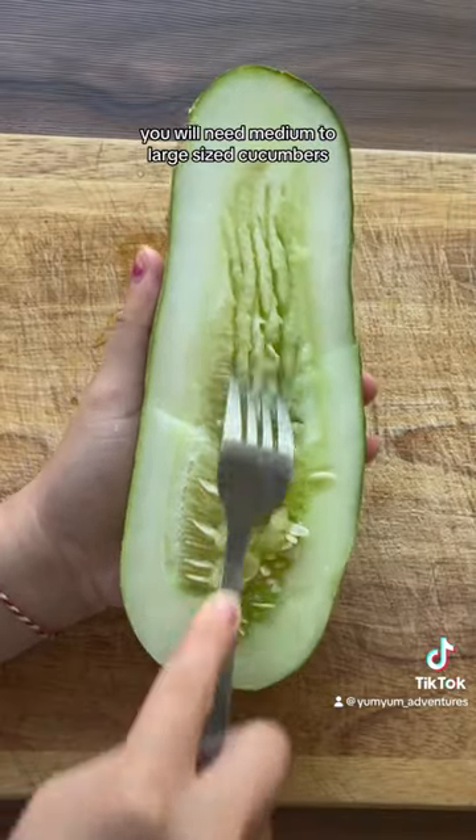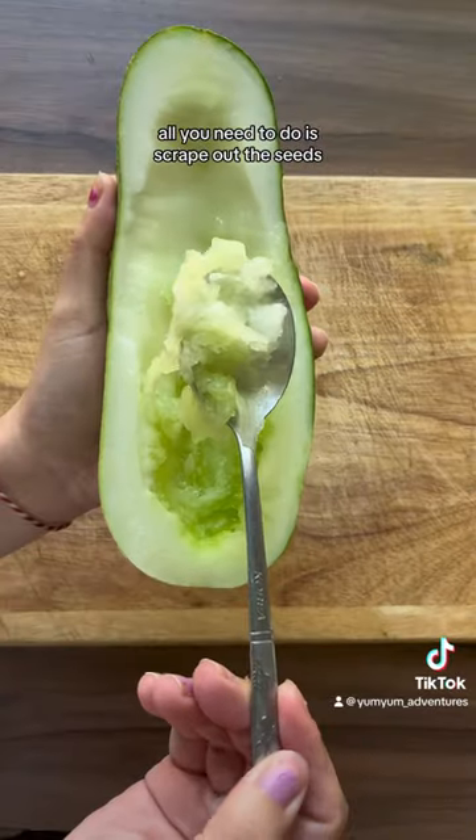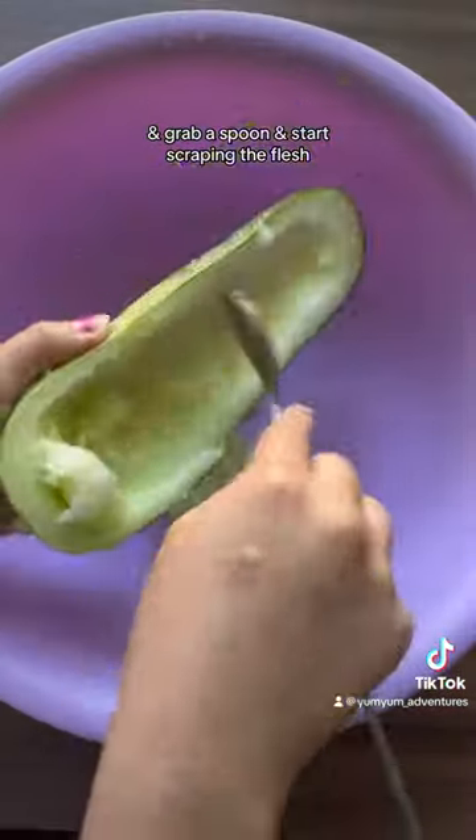You will need medium to large sized cucumbers, and I recommend finding them at your local Asian store. All you need to do is scrape out the seeds, then grab a spoon and start scraping the flesh.